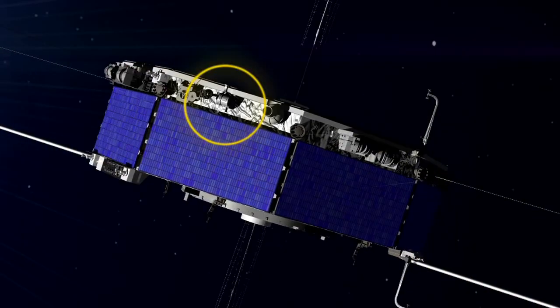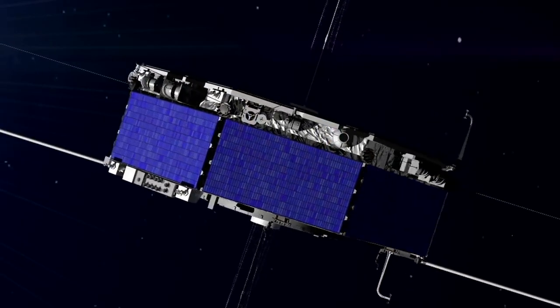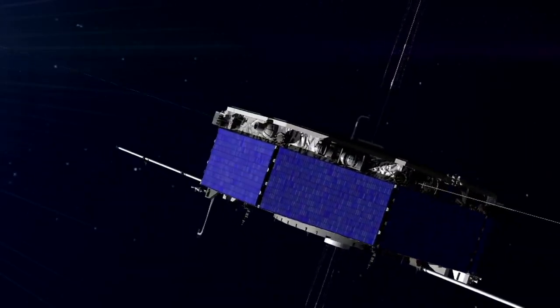The instrument measures the chemical species of the particles. The third set are the energetic particle analyzers, and they are measuring much more energetic particles that are accelerated by the reconnection process.